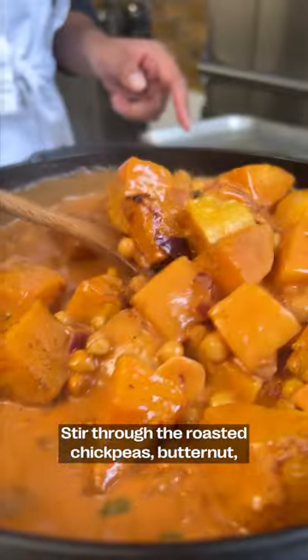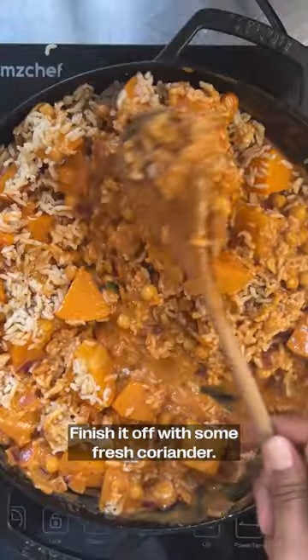Stir through the roasted chickpeas, butternut, and rice through the mixture. Finish it off with some fresh coriander.